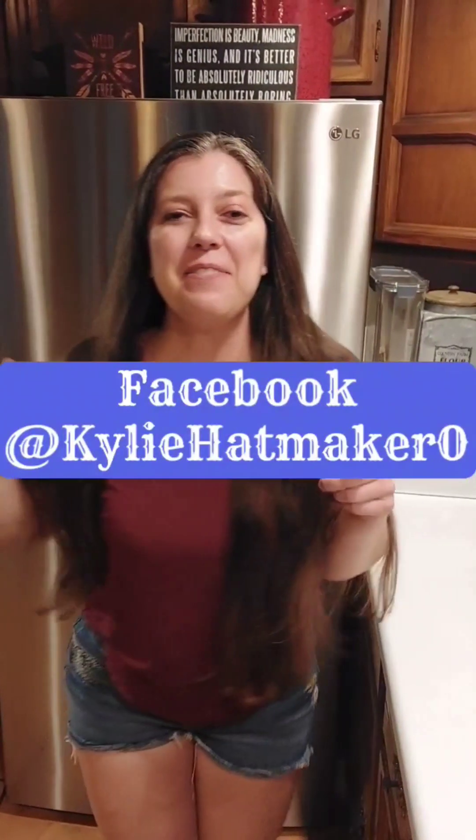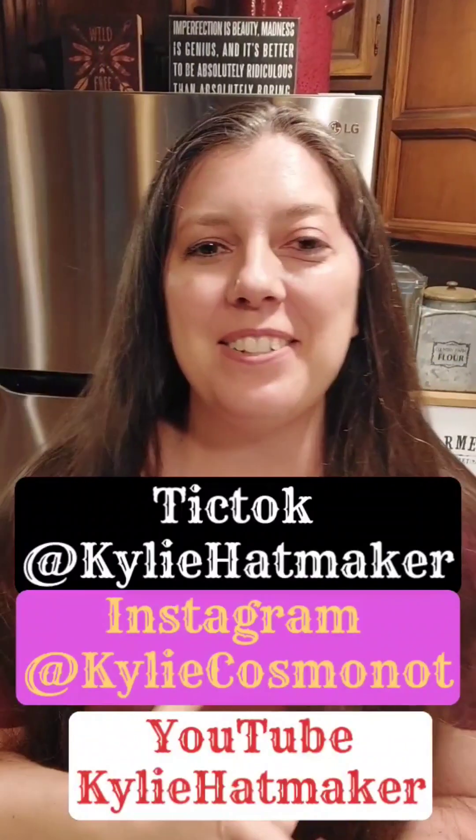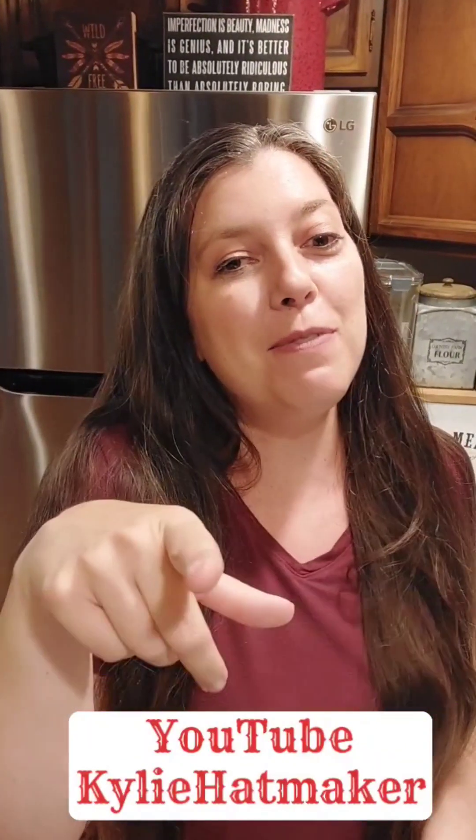Thanks so much for sticking with me. I'm available on Facebook, TikTok, Instagram, and YouTube, so be sure to follow me.